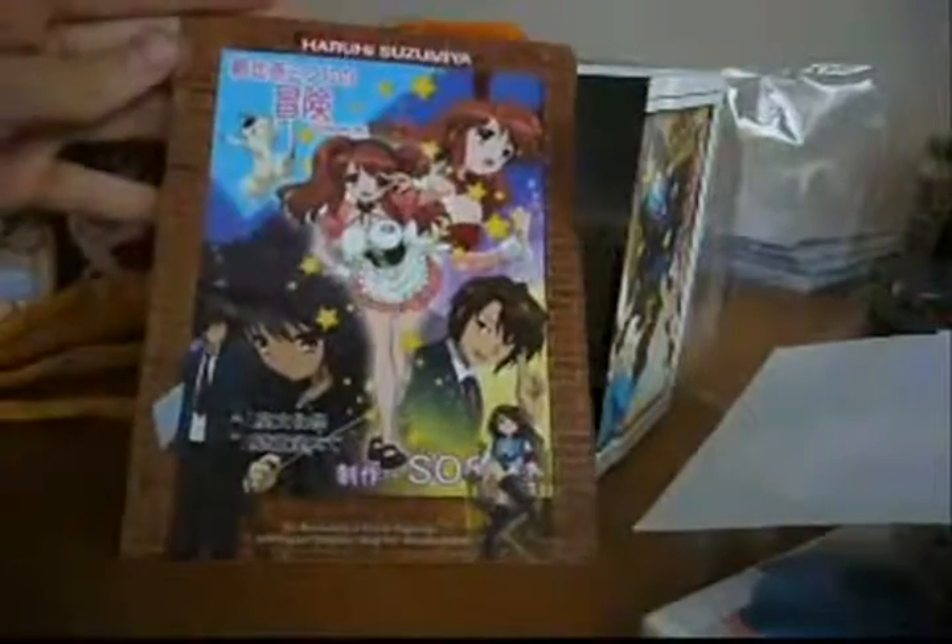Here we have the Haruhi Suzumiya iron-on, which you can iron onto your t-shirt. But I'll just keep it in the box because it has collector's value. And then we have the pencil board which shows Mikuru, Kyon and Haruhi on this side, and on the other side a picture of Kyon holding Haruhi. This is a pencil board so you can lean your paper on it whilst writing.